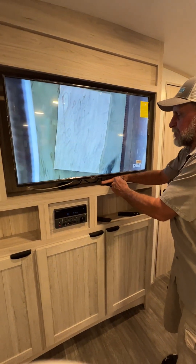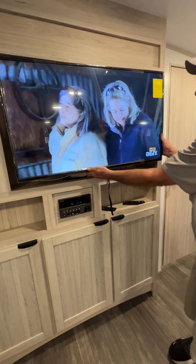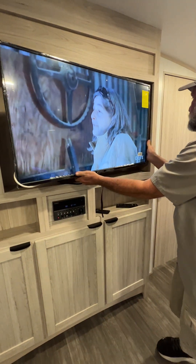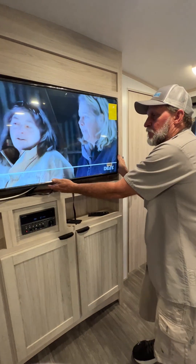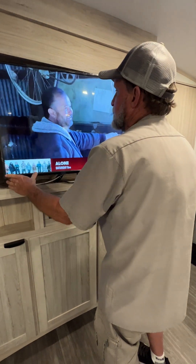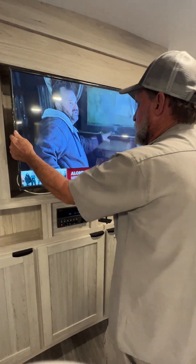A little black cord pulls down and loosens, allowing the TV to come out. You can tilt it from one side to the other — watch it while you're washing dishes or lounging on the couch. Either way you want it to go, when you're going to slide it back in it should click into place.